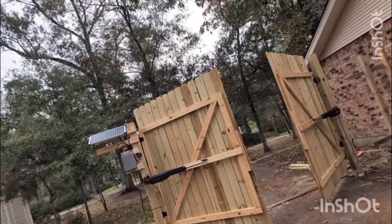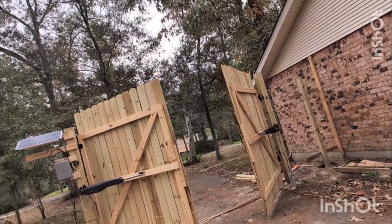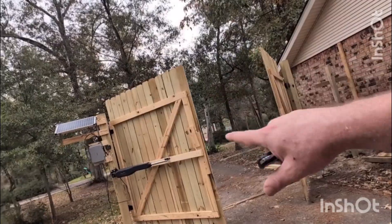You can see it opening here. You can adjust the speed and the sensitivity. You can even set it on an auto-delay, so when you open it, it'll automatically close after a certain amount of time — that way, when you leave, you don't forget to close it behind you.